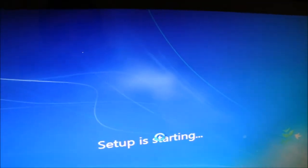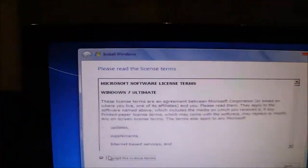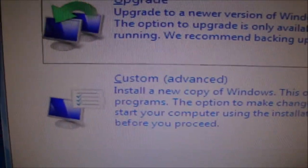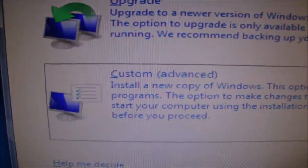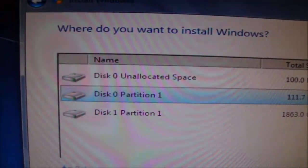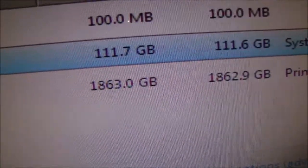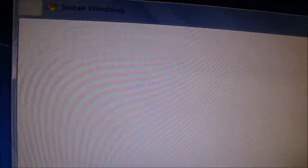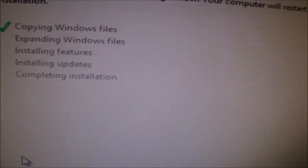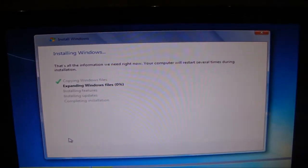Setup is starting. I did format my hard drive and my SSD, just to let you guys know. Now you don't want to choose Upgrade — this is brand new because you just built a new extreme rig. So click Custom, and click your SSD — which is usually the primary one with the smaller size, so it's 120 gig.